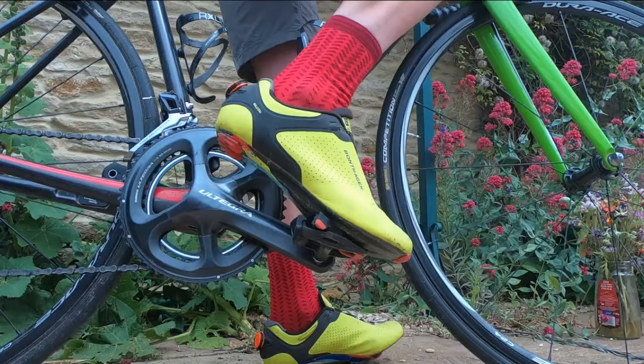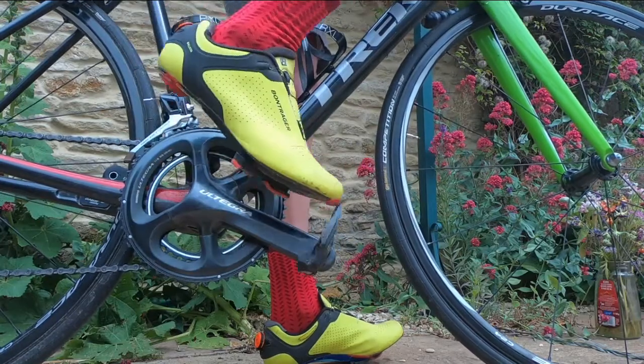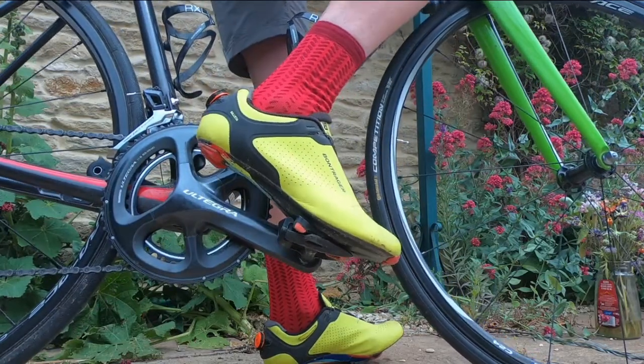I'm going to spray into the back of the cleat that clips into the pedal, make sure it's releasing and clipping in as it should — and I'd say that's back to brand new almost.